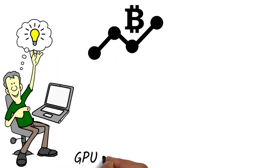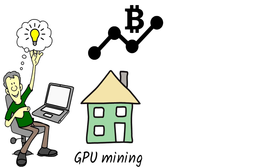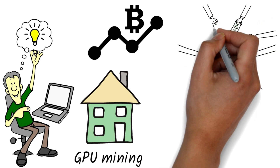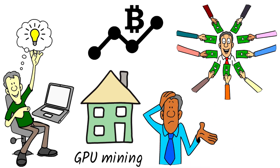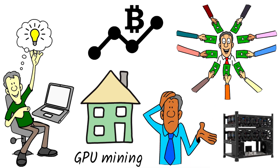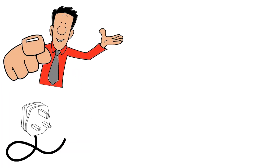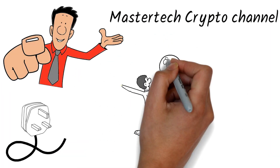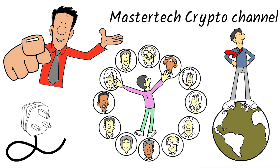Specifically, GPU mining provides a low price barrier to enter, can be done at home, and is mathematically affirmed over time to return profits. Now you might be thinking, 'I don't have any technical skills' or 'I can barely turn on a computer — there's no way I can build a GPU mining rig.' If you can put a plug into an electrical outlet, you can do this. For everything else, you have the Master Tech Crypto channel and all our free resources and communities to help you succeed on your crypto mining journey.